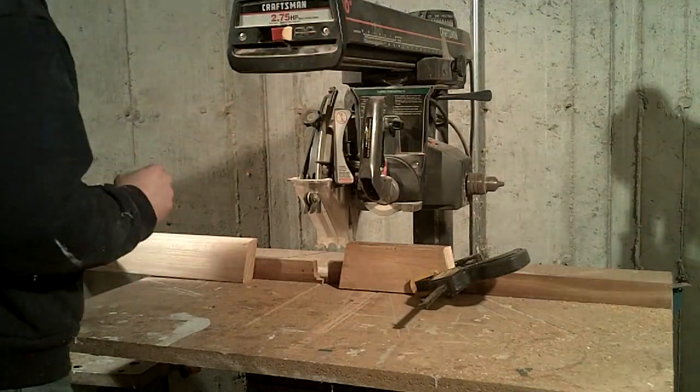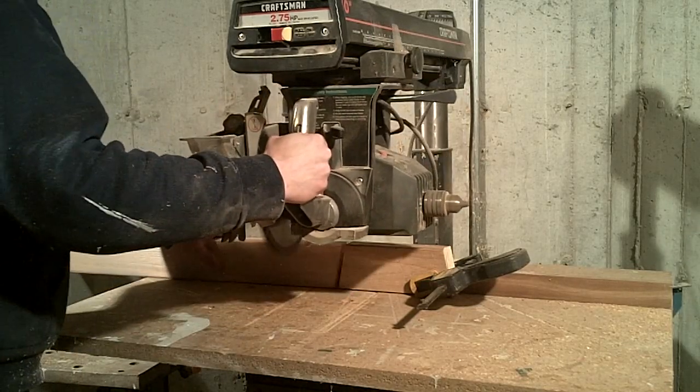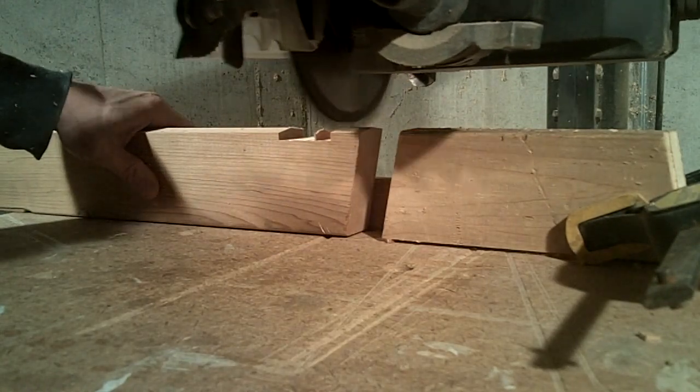Next I remove some of the material from the end of each strut using a dado blade mounted in the radial arm saw. This space will provide an area for the top tab of the hub to rest and provide enough clearance for the polycarbonate panels over the crown of the carriage bolt.